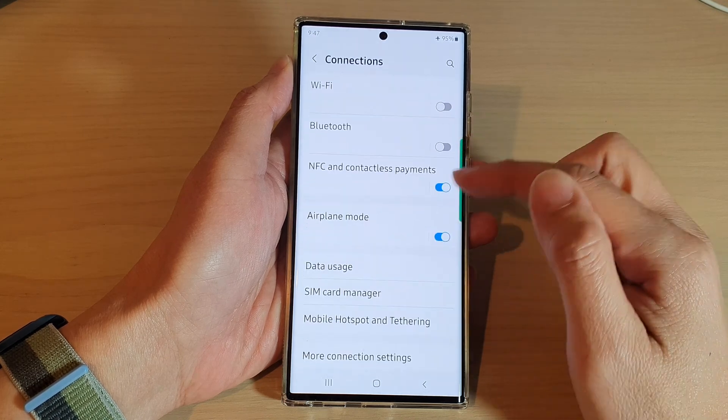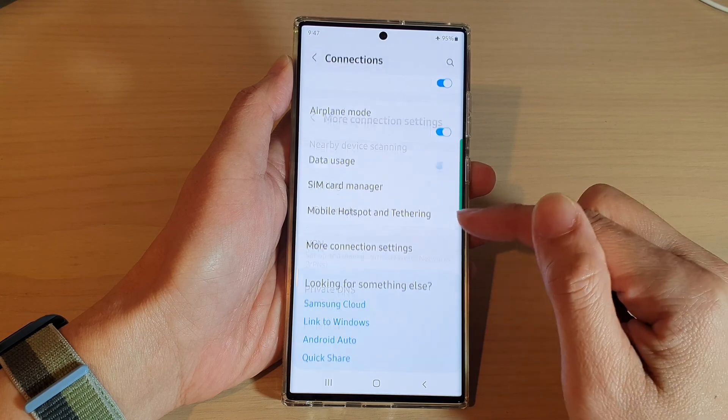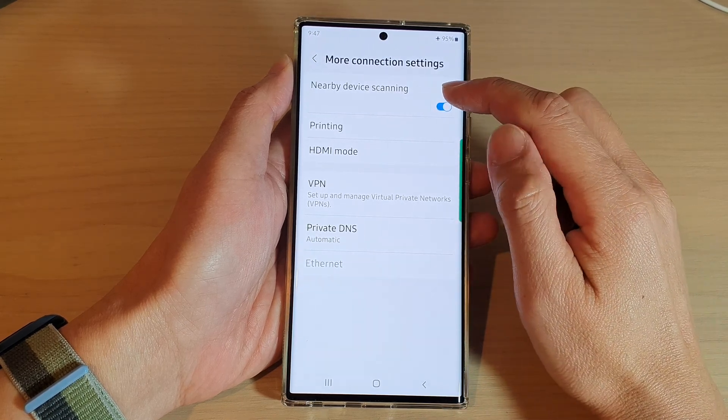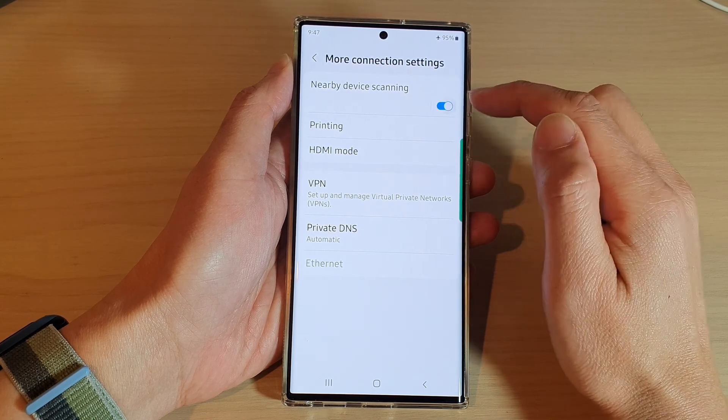In Settings, go down and tap on Connections, then go down to the bottom and tap on More Connection Settings. At the top, tap on Nearby Device Scanning, then tap on the toggle button to switch it off or turn it on.